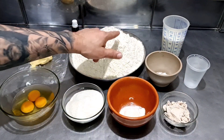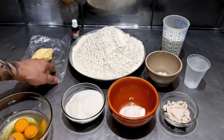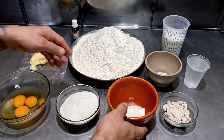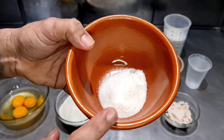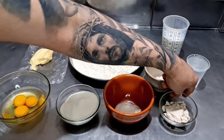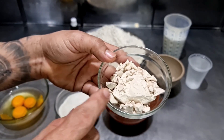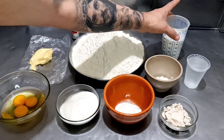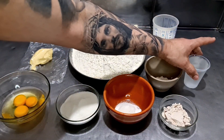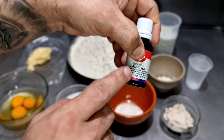Para essa receita da massa de pão doce, nós vamos usar 1,5 kg de farinha de trigo, 100 gramas de margarina, 3 ovos, 200 gramas de açúcar, 20 gramas de sal, 20 gramas de melhorador de farinha para melhorar a qualidade da farinha. Estamos usando também 50 gramas de fermento fresco para a massa doce — ou caso prefira, 20 gramas de fermento seco. Vamos usar 350 ml de leite gelado e 200 ml de água bem gelada, mais umas gotinhas de essência de baunilha.